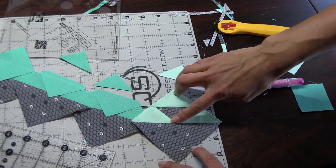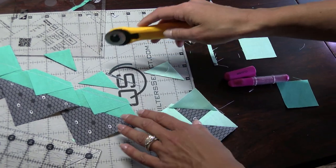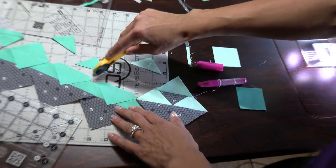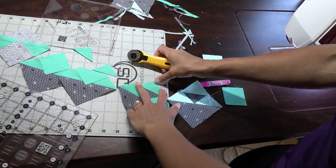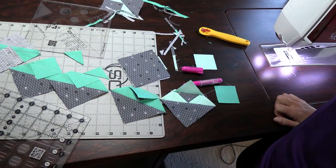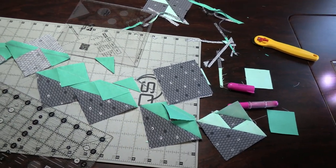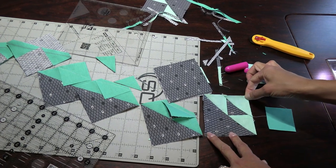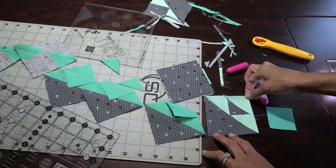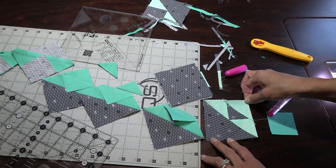What you need to construct your finished block is four of one cat's cradle unit, eight of the same units in a different color combination, and four of your little cornerstone units. You're welcome as always to rearrange your layout and come up with something different. The goal today was to teach you the cat's cradle with that extra bonus triangle on the end. Thank you for watching and I look forward to seeing you soon.